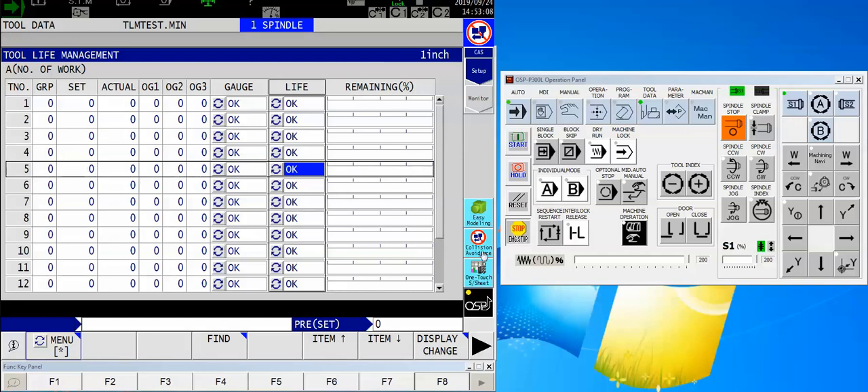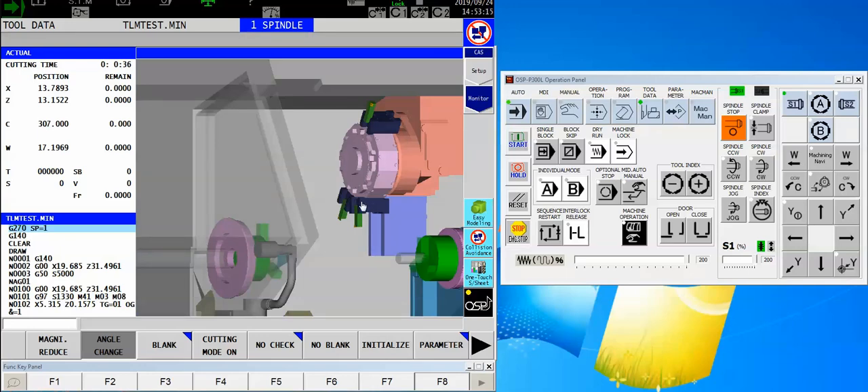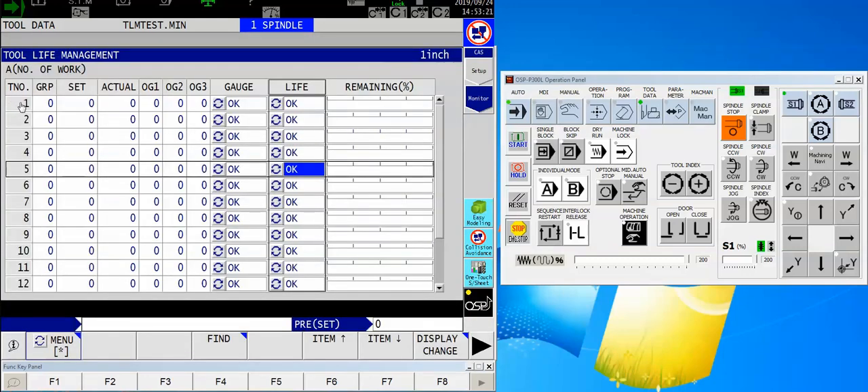I want to look at the two turret stations where I have tools mounted. Let's do a quick angle change so you can see — I've got one in tool number one and one in tool number six. So back over here I'm going to find turret number one and tell it that my group number is one, because that's what I put in my program. I have up to 64 different groups, but I like to keep it simple, so we'll set this to group number one. The next question is: how many parts am I able to run with this tool?